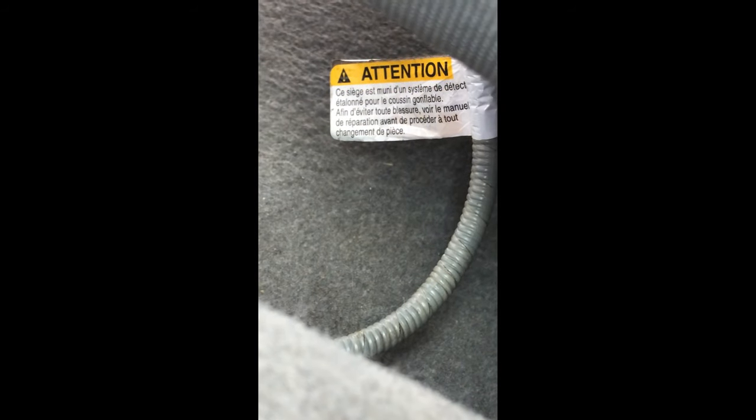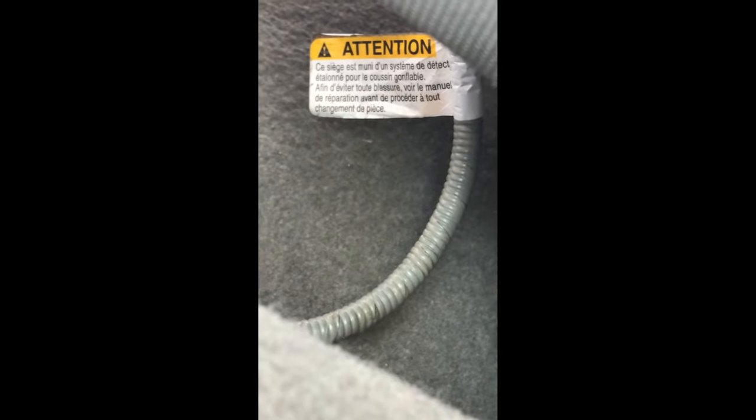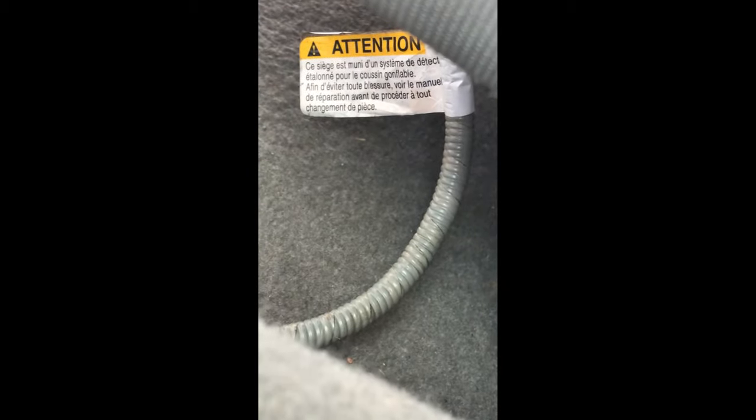You're gonna squeeze at the top and take that out. I'm going to show you on my driver's side of this Tacoma. On the passenger side is actually where the wiring is over here. If you look down, you can see there's an attention sign — it gives you some warnings in English and Spanish. That's actually where my wiring is for the airbag.